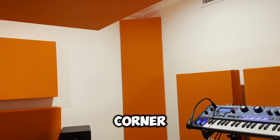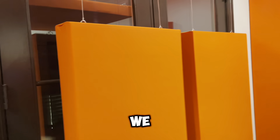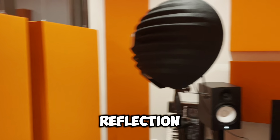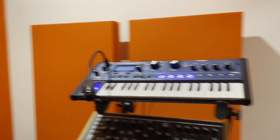We have two eight-foot triangle panels in the corner. We've got two panels hanging on wire because we've got this double door here, so we couldn't mount this one direct as we do in our direct reflection panels. So everything's off the wall, and these are matching on the other side.